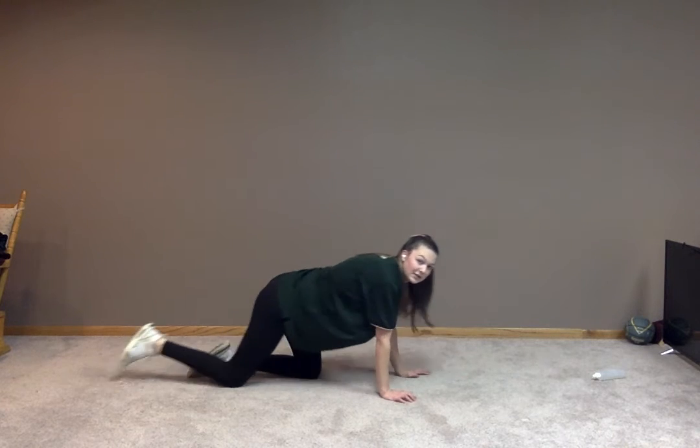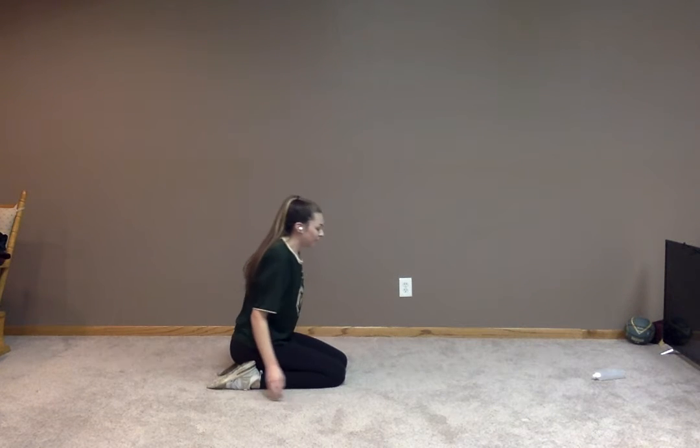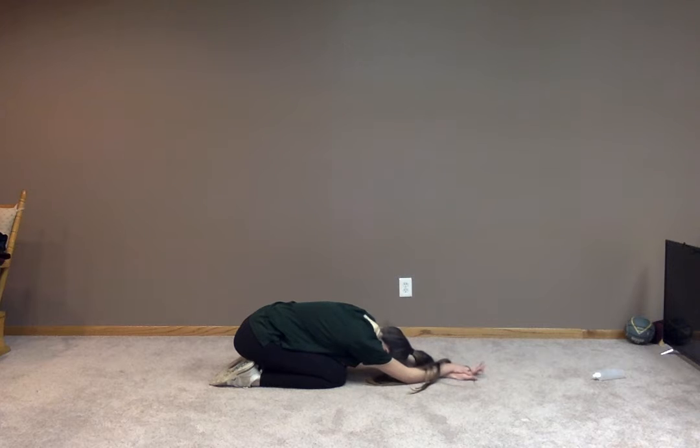Great job. So now we're going to move into a child's pose. We want to be sitting down back on our feet. We're just going to bring our arms forward like we're doing a dive, hands outside and head between our arms. Just get some deep breaths here. Relax a little bit. Feel that stretch in your back. Awesome job, everyone. We'll go for about five more seconds. Five, four, three, two, and one.